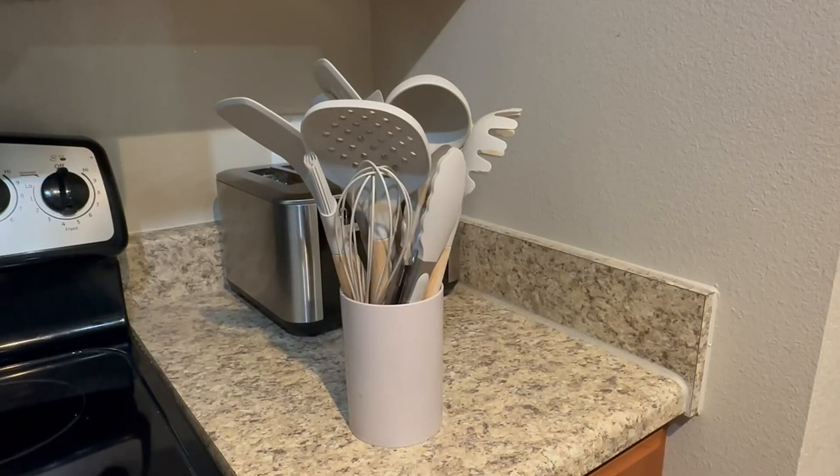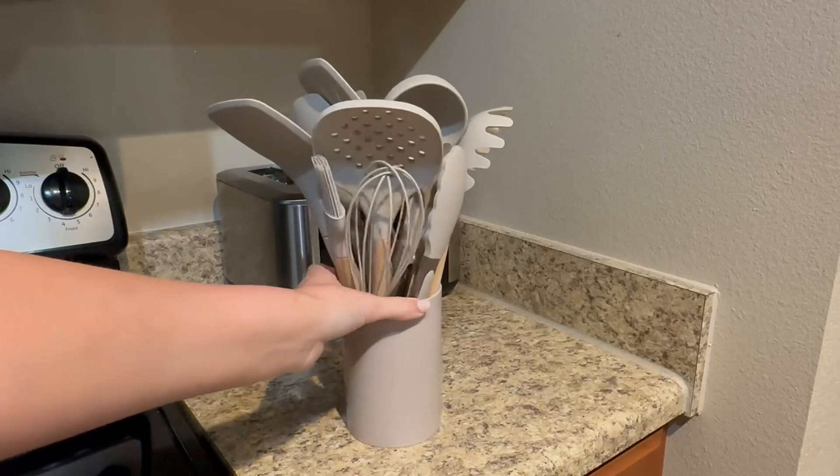If you've been thinking about getting a new set of kitchen utensils, I want to give you my completely honest and unbiased opinion of my kitchen utensil set.